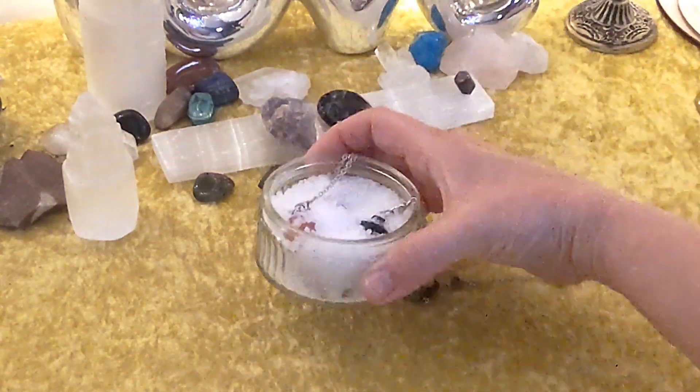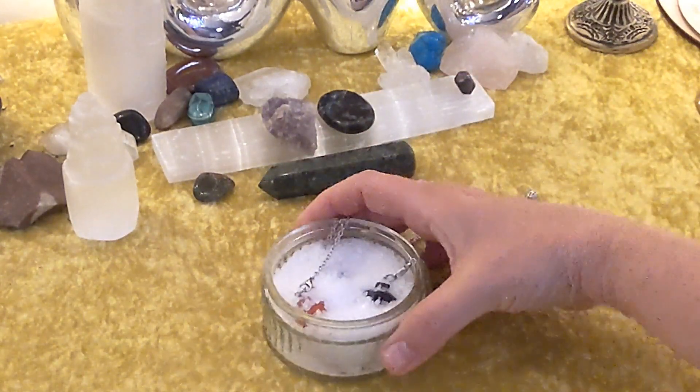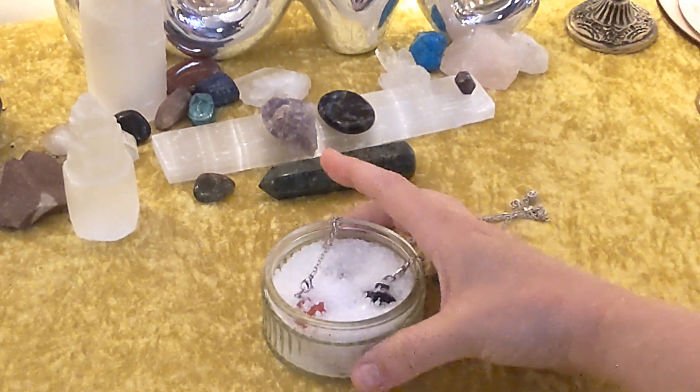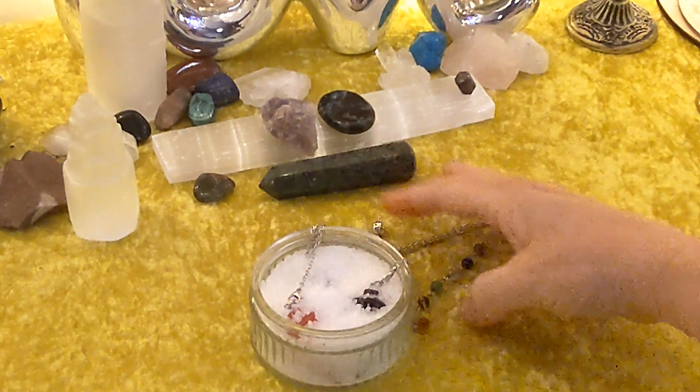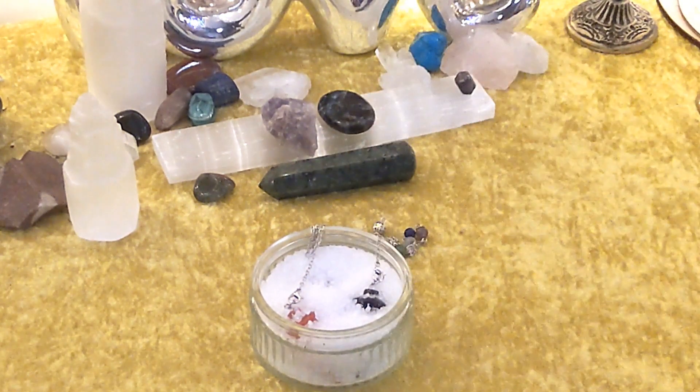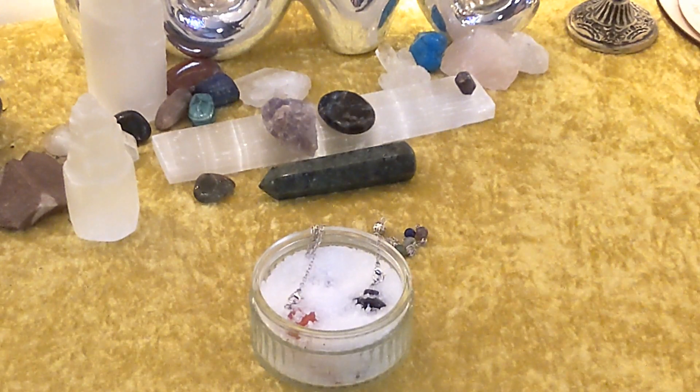So if you have sea salt, that's one of the best. They also have Himalayan sea salt. Over the weekend I'm going to buy a big bag of salt so that I can submerge some of my other crystals. So this is what you do — just kind of put them in. I also work with the moon phases with my crystals, like the new moon, the full moon.